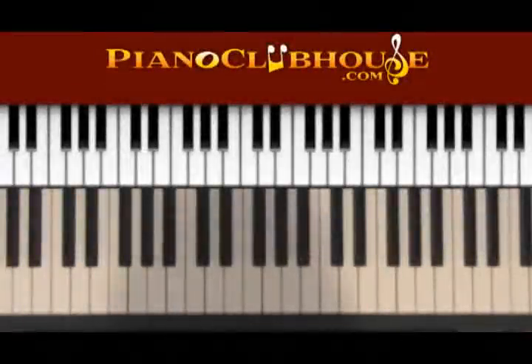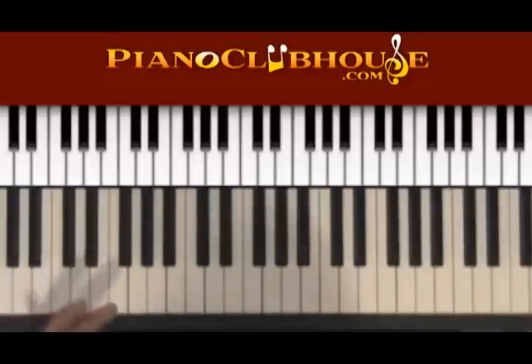I want to spend some time talking about the minor 7 flat 5 chord. I think it's very important that you really spend some time understanding this chord and how it works within the context of gospel music, and then also learning this in all 12 keys. Let's take the chord — let me show it to you and let me show you it in context.